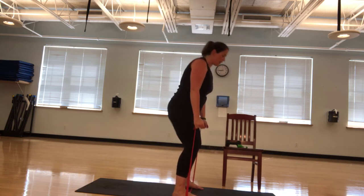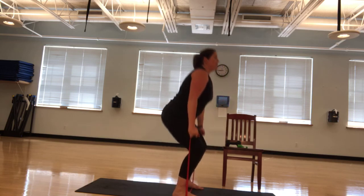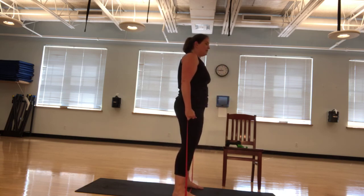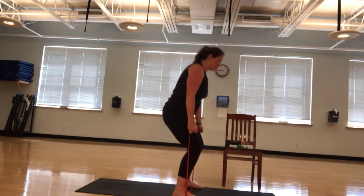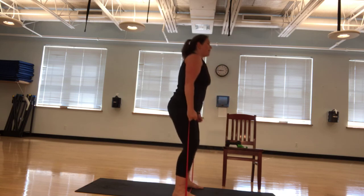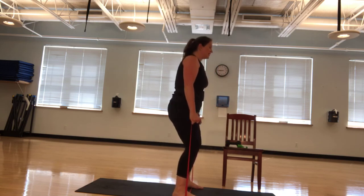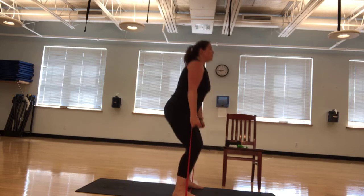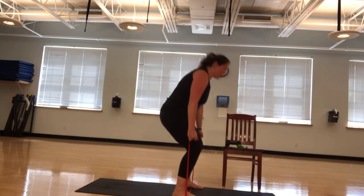We're going to go into that squat now. I'm going to grab a little bit lower and we're going to go up. Ten, nine, eight. Squeeze that, tuck that cushion. Seven, six, five, four. Imagine you're picking up suitcases. Three, two, and one. Nice job.